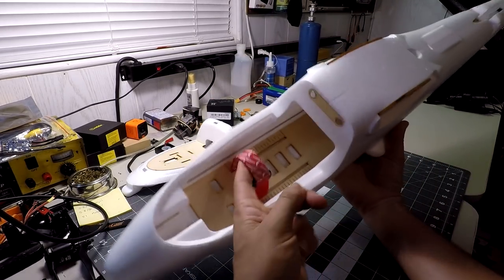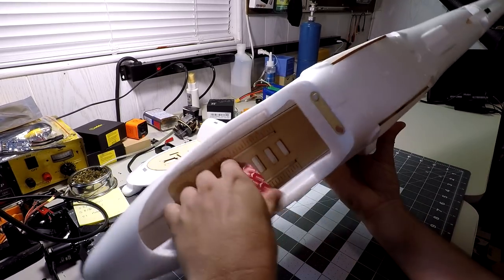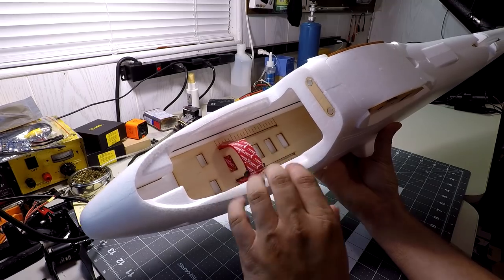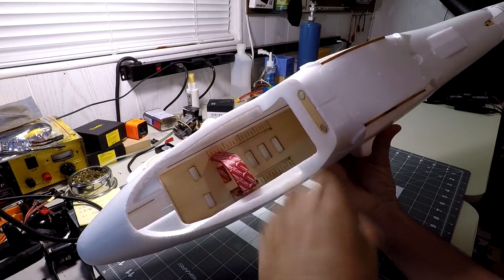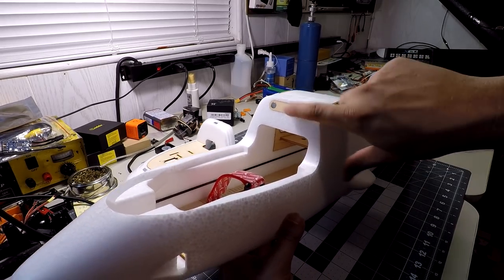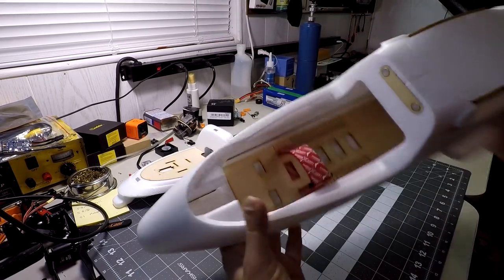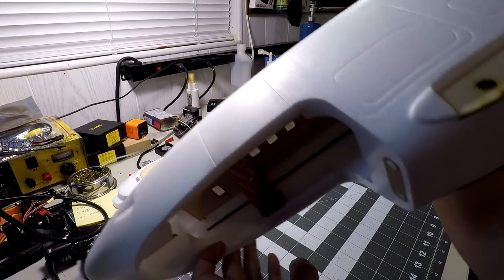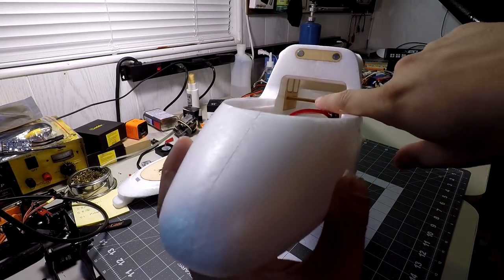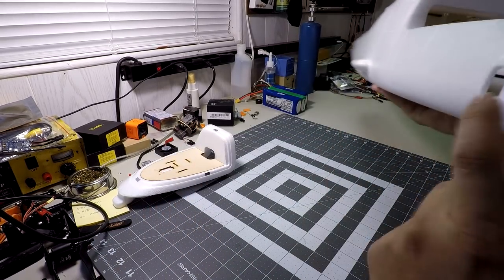Inside the fuselage you have a battery strap with Sonic Model branding — a rubberized velcro strap with a buckle — and a plywood battery tray with markings to align your battery for proper CG, very similar to recent Zod model releases. There's also a plywood plate with two magnets to mate with the hatch. Inside you'll notice carbon rods running on each side from the front all the way up to the battery tray area and extending back into the fuselage.